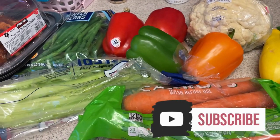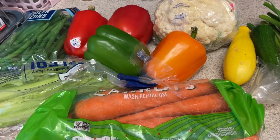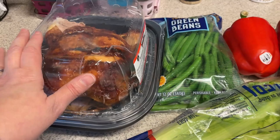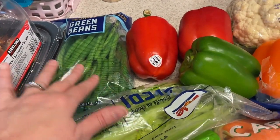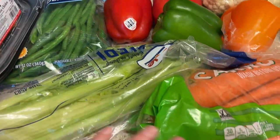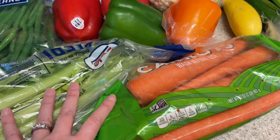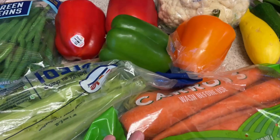Hey guys, happy meal prep day! I need to do a little bit of pre-prep before I jump into the recipes. We have a rotisserie chicken here we're going to break down into dark meat and light meat. Some green beans I want to clean up the ends on, and some carrots and celery I want to get cleaned up and cut into celery sticks and carrot sticks for snacks.